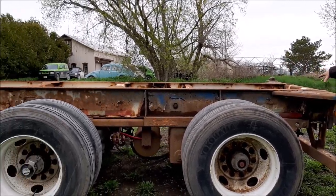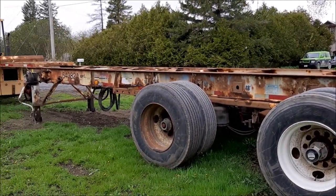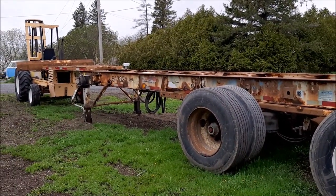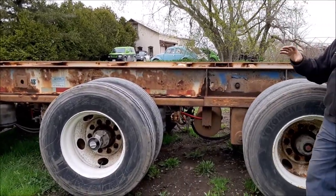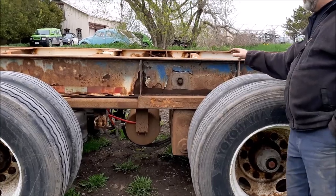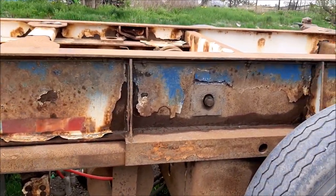This is a 53-foot tractor trailer that ships sea cans. We've been doing quite a few of these different versions. If the camera person can zoom in — these are really nasty. So what we're going to do is show you a before and then an after.